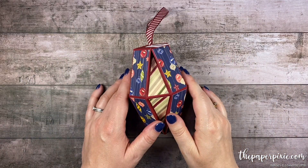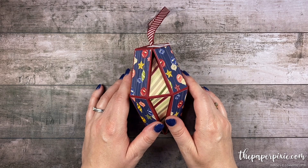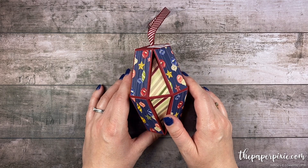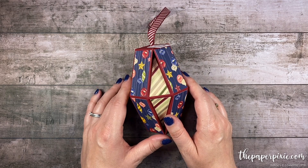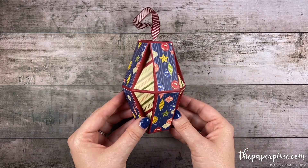Hi there! Thank you so much for joining me today. This is Julie D'Amadio from ThePaperPixie.com. I'm an independent Stampin' Up! demonstrator in the U.S. And in this video tutorial, I'm going to show you how to make this really awesome faceted ornament.